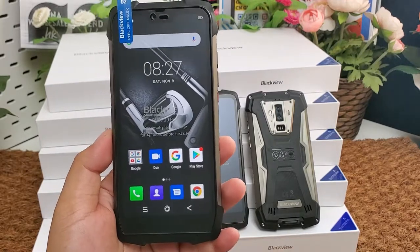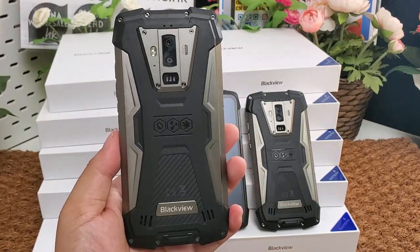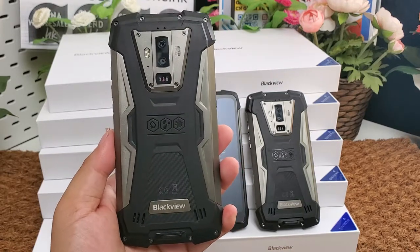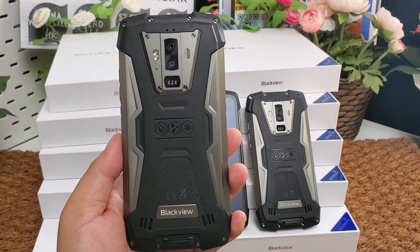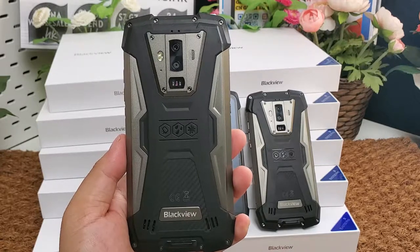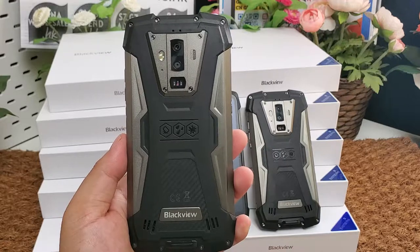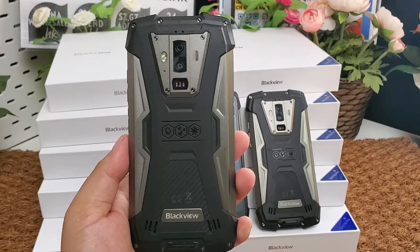It supports NFC and Google Play. It has three cameras: the selfie front camera is a Samsung 16MP sensor, and the rear cameras are 16MP and 8MP.